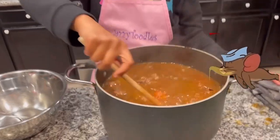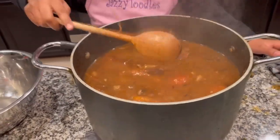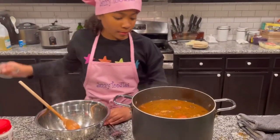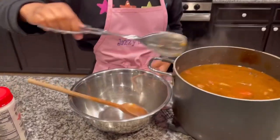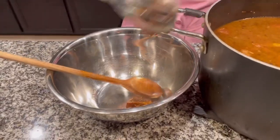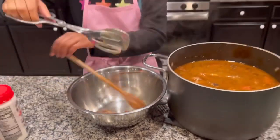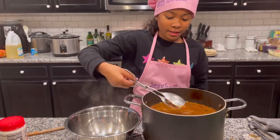Smell that deliciousness — you can smell it through the foam! Now we're going to take the meat out with our tongs, and once we've taken all the meat pieces out, we're going to shred it with two forks — or as I like to call them, tinidor. Tinidor is a fork in Tagalog.